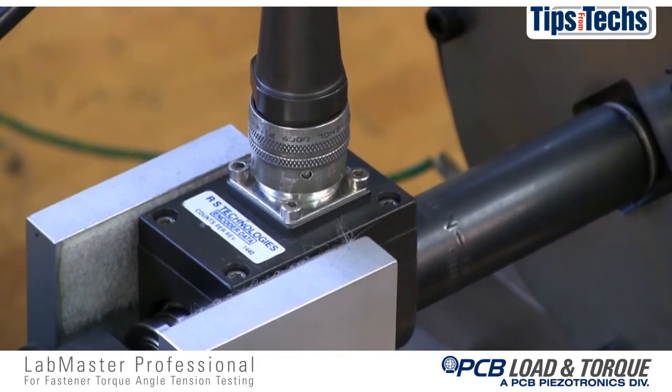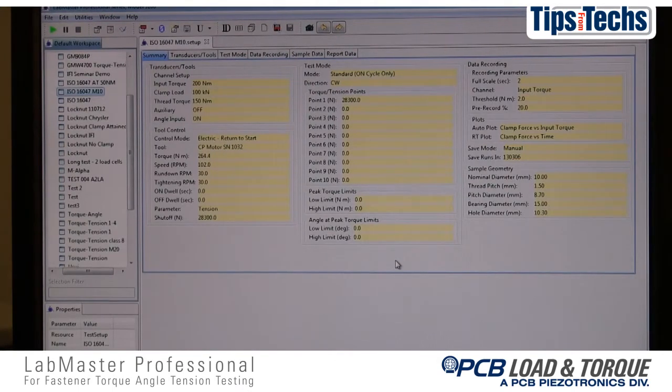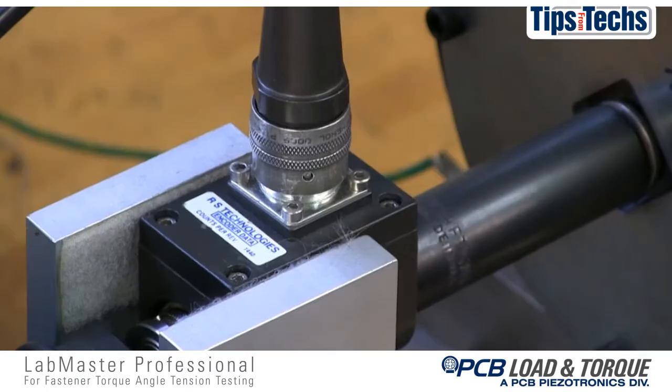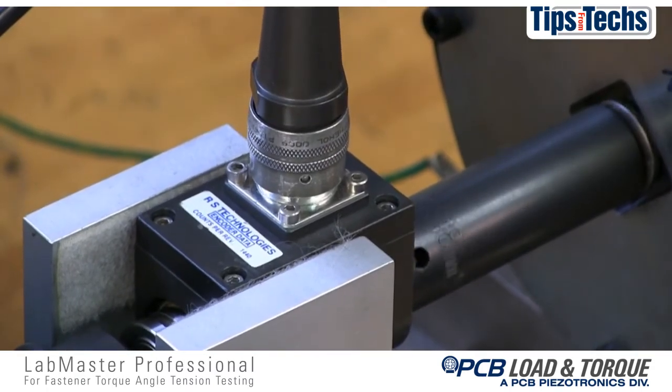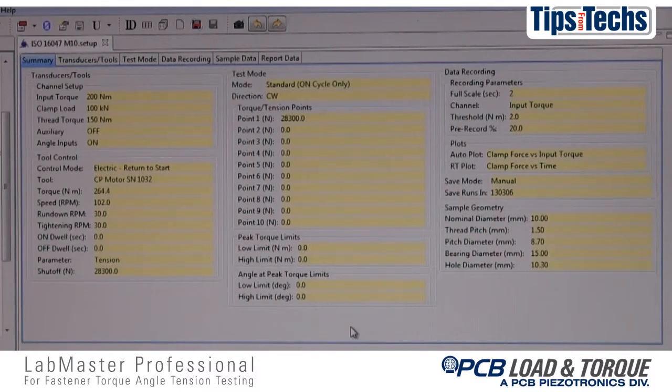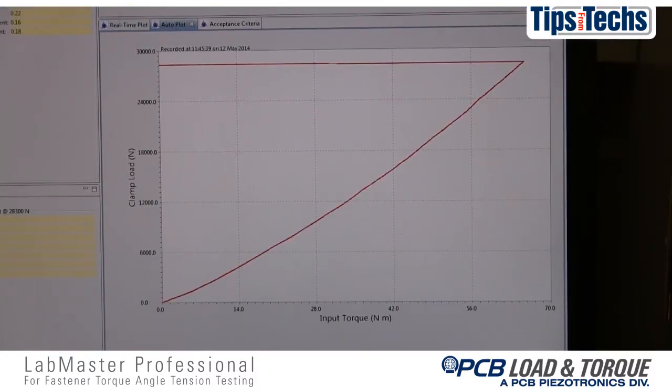Then the fastener is returned to its starting position. The torque values at the specified tension points are determined and friction coefficients are calculated. This testing process is repeated for the remaining samples needing to be tested. The test report will show numeric testing data and specialized graphs for torque tension and friction can be plotted.